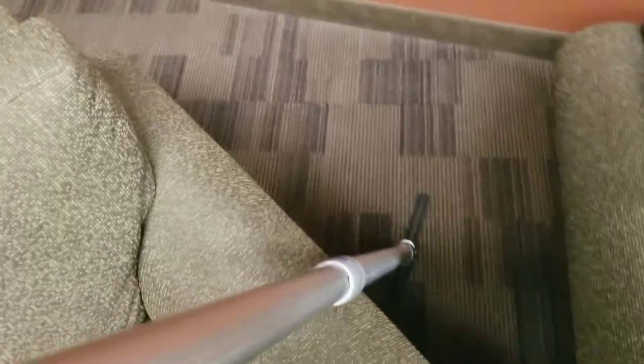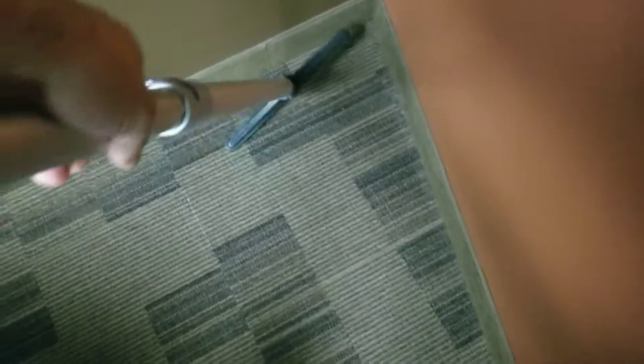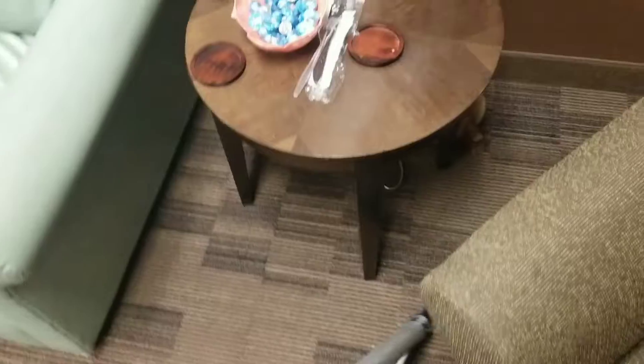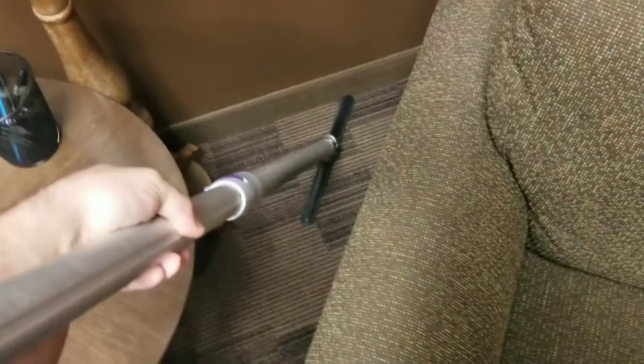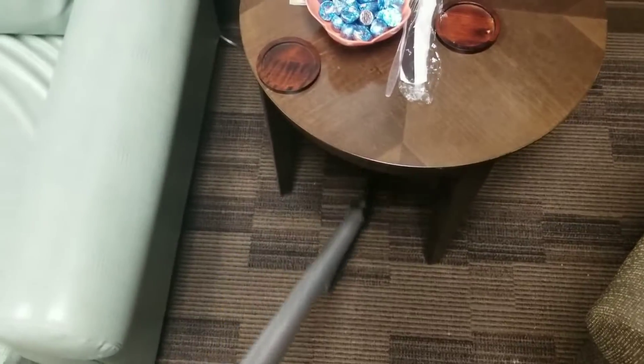Here's one of the benefits of using a straight wand — we can get back in here and do a really good vacuum. Run along the edges, any dust, dirt, anything like that. You can tell a little bit of fine area here. That's a good part about having the straight wand — you can get in right underneath the table really good.